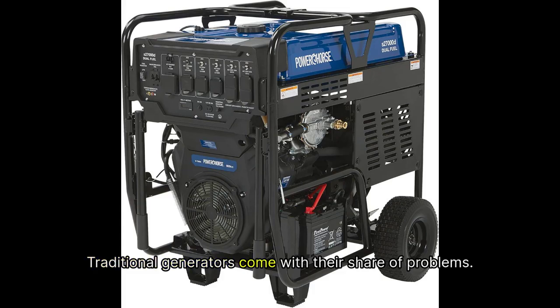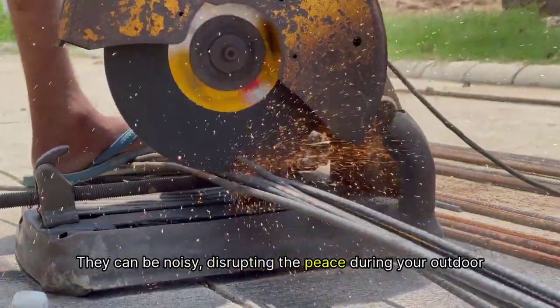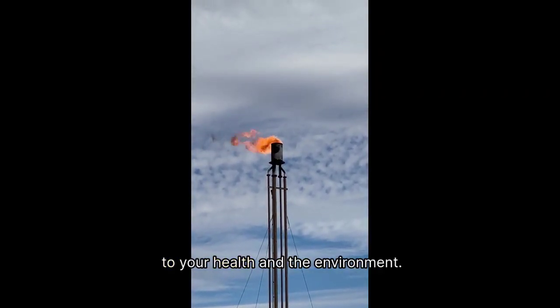Traditional generators come with their share of problems. They rely on fuel, which can be hard to find in emergencies. They can be noisy, disrupting the peace during your outdoor retreat. Plus, they emit harmful gases that can be a danger to your health and the environment.